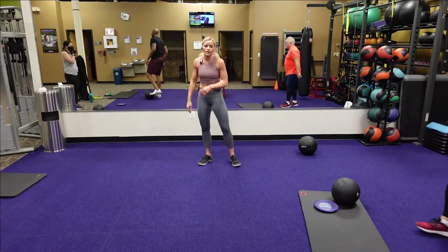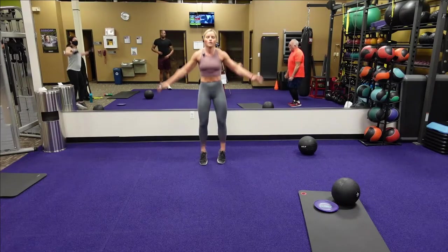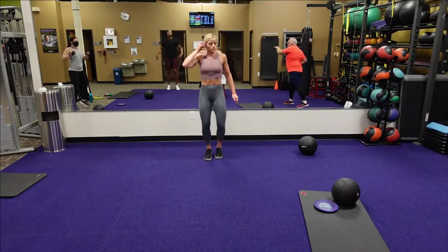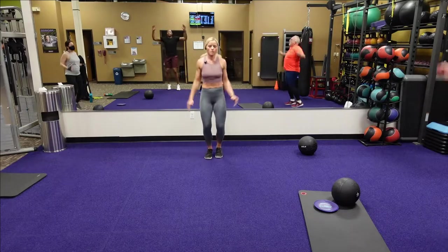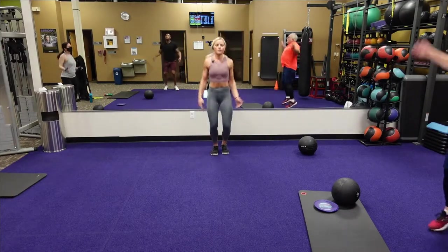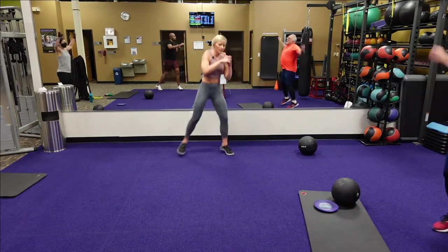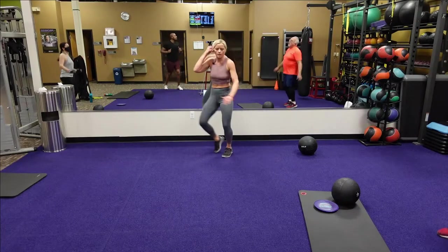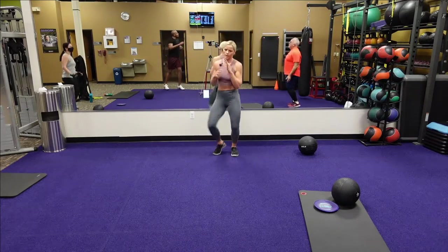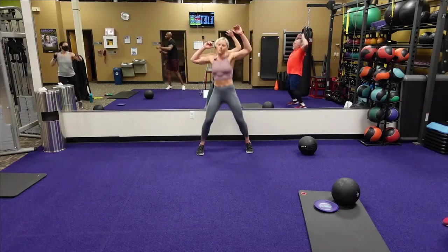We've got our two plank jacks followed by that crossbody punch — three, two, one, here we go. Two jacks with the crossbody punch. Come on, let's do it, pick it up — with the beat of music. Twenty seconds. Fifteen seconds. Eight seconds. Five, four, three, two, one. Good.